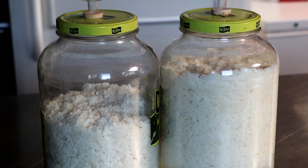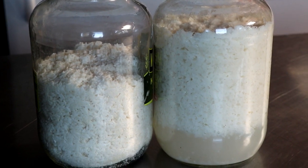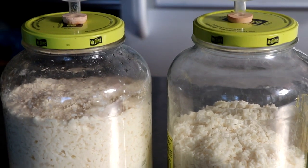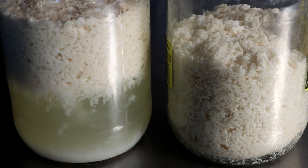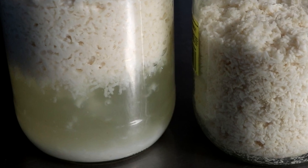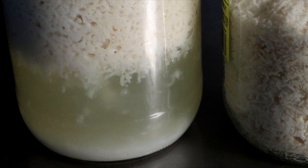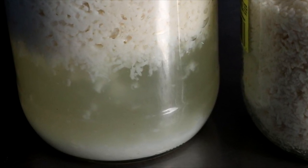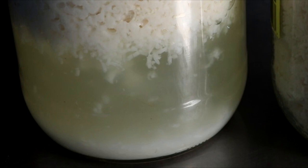Seven days later, here's what I noticed: the one on the left was steamed, the one on the right was boiled, and you can already see signs of separation between the water and the rice — and I haven't added any water to either one. Four weeks later, at 75 degrees Fahrenheit on my countertop, the one on the left (boiled) shows a lot of fermentation and separation, whereas the one on the right (steamed) is covered in white mold with very little separation. This makes me think the soaking process is pretty critical — you can't just wash and steam; you have to soak it to soften the outer shell.